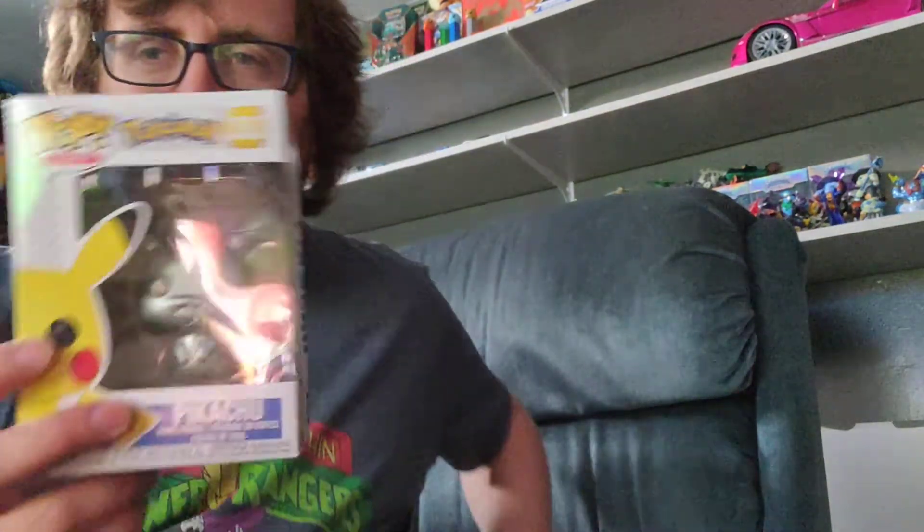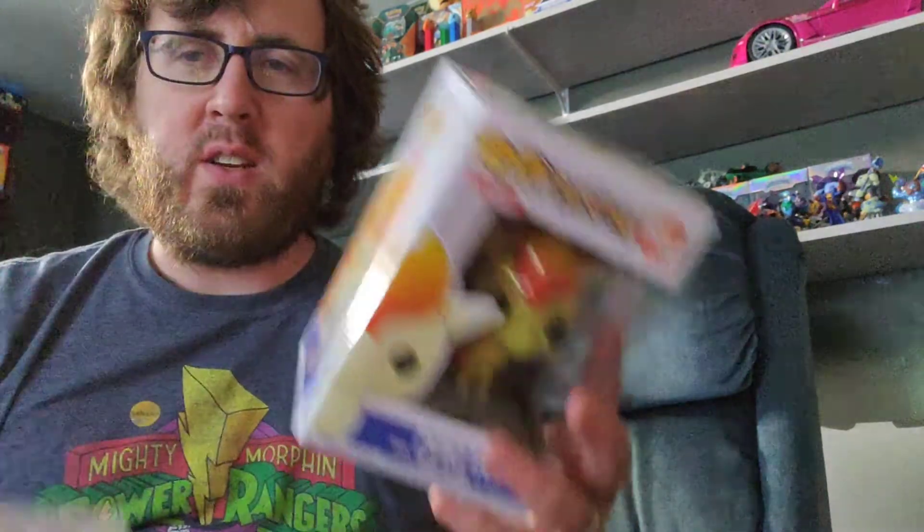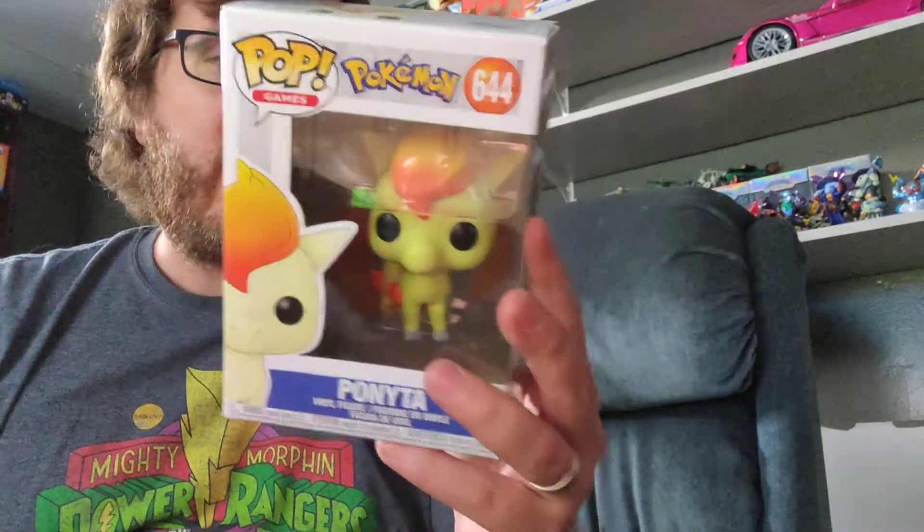Hello, how is everybody doing today? We have not done this in quite some time, but we're going to open up some Funko Pops today. It's not the newest — well, maybe it is the newest, I have no idea — but we have the silver Pikachu and the Ponyta was at Target and we just randomly found these, the last two on the shelf.